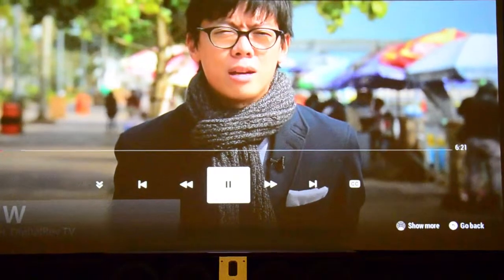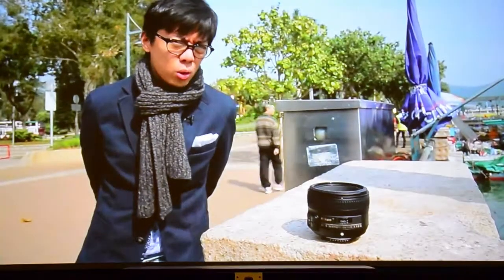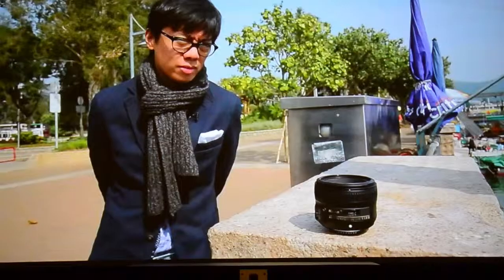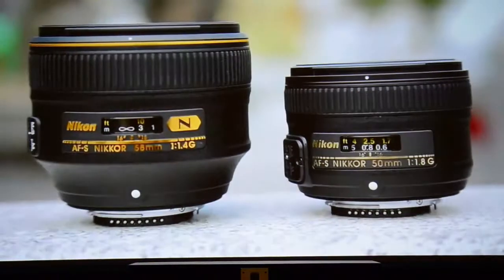Remember a time when lens manufacturers took optical design to the max, turned it up to 11, striving to overcome the limitations of film. The Nikon Nikkor 58mm f1.2 was one of those masterpieces. But today, the choice of standard lenses are, well, pretty bog standard. That is, up until now. We'll be right back.